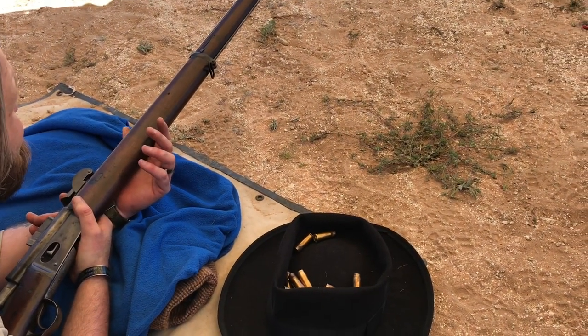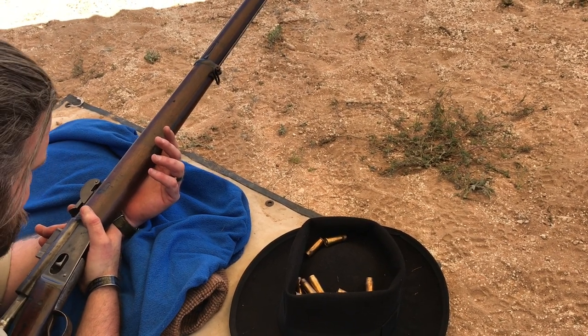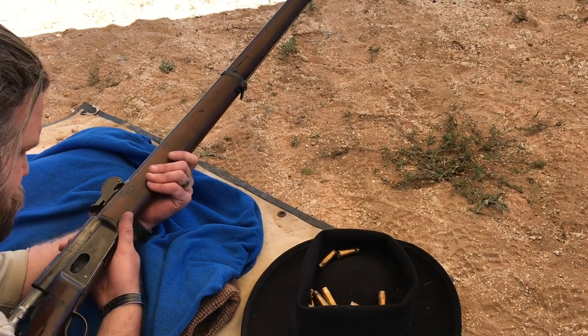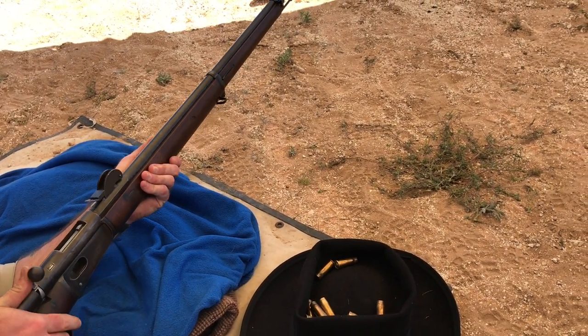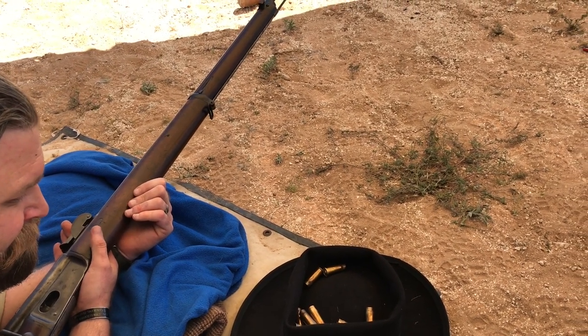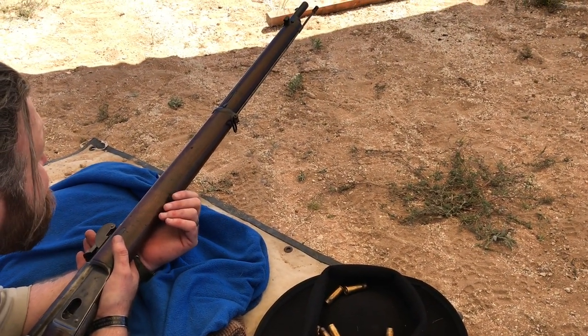This was only improved upon by smokeless — what I would call the modern cartridge. So an 8mm Mauser, an 8mm Lebel, which would be next in the evolution and development of the rifle.